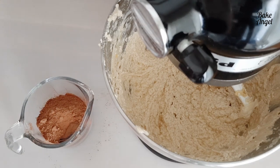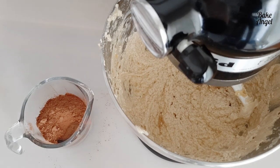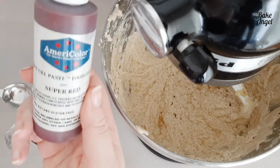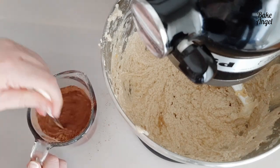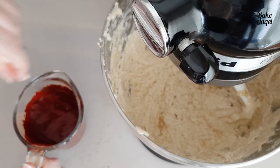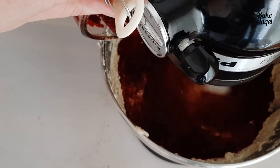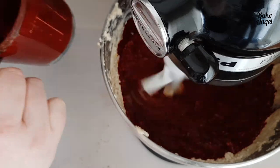Now we're mixing together a paste that gives us that vibrant red color and the chocolatey taste of a red velvet cake. We're using Dutch processed cocoa powder, Americolor red food coloring (which is vegan), a little vanilla bean paste, and some hot water. Look at that vibrant color it creates! There is quite a bit of red food coloring — if you're concerned, you can use a natural version, but be prepared for a less vibrant red.